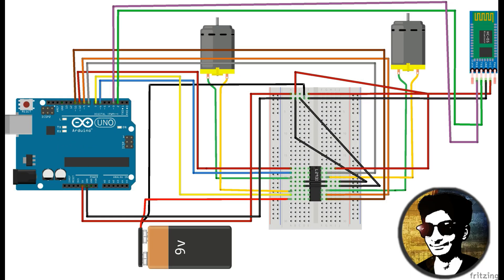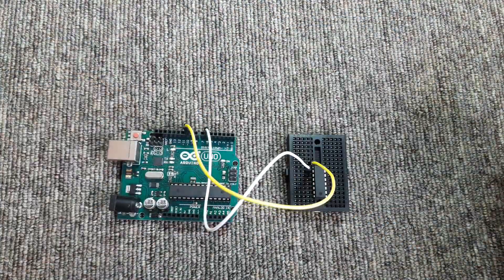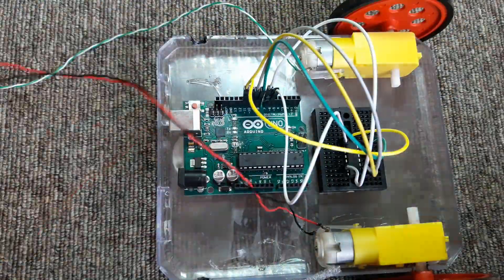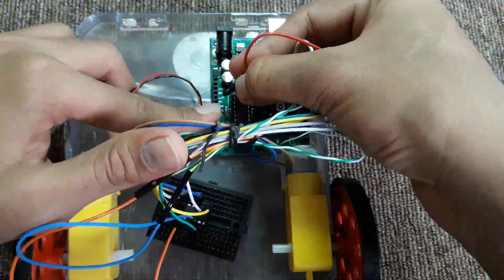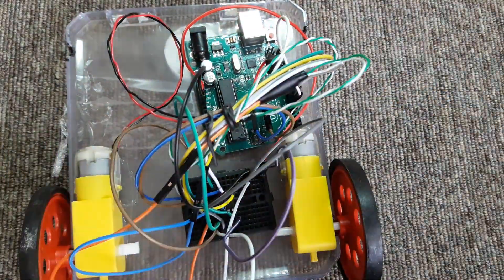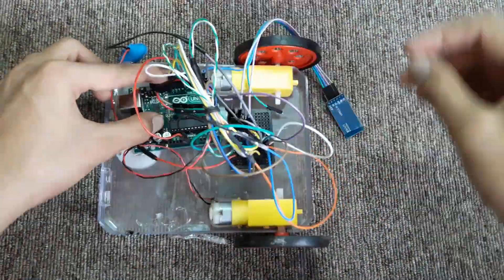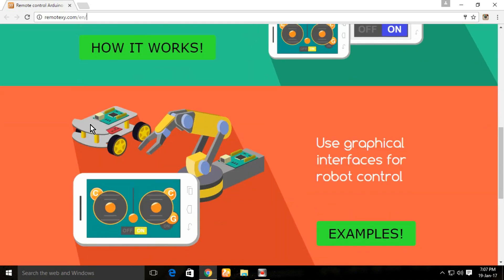So now let's connect all the wires as per the circuit. Now we have made the car. Now let's make the application with RemoteXY software.